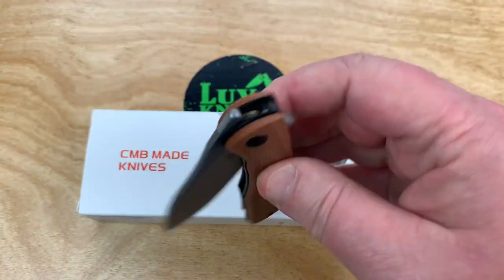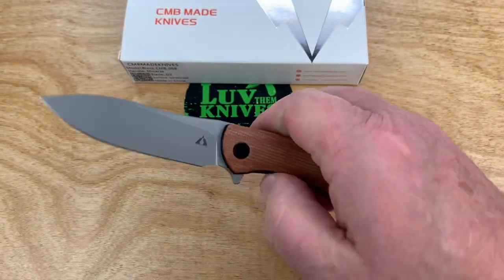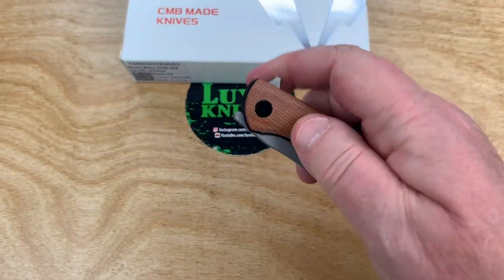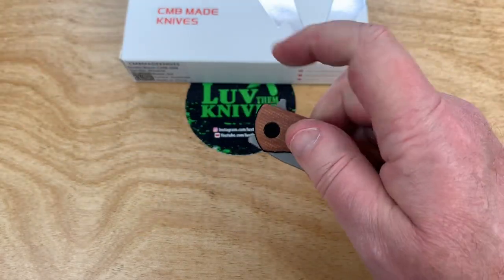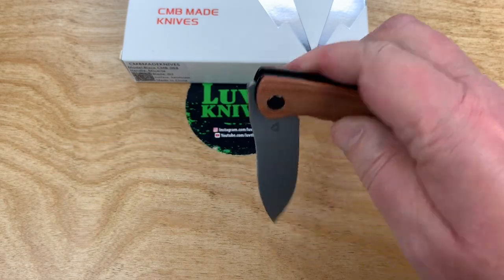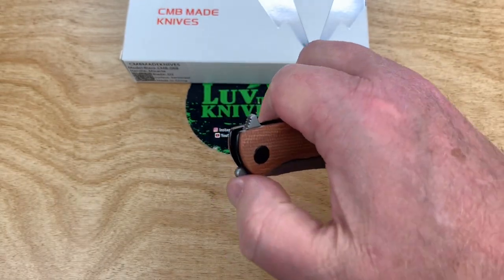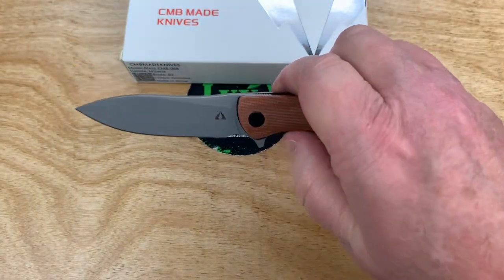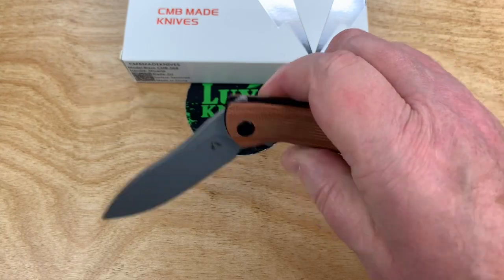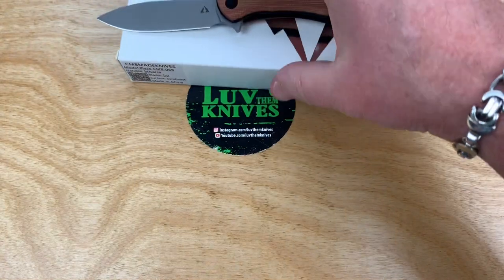We're all ablaze with the Blaze now — I've got some action going on this baby. It might have been a bit over-tightened out of the box, but now that I adjusted it during reassembly it's working great. I like the top flipper — I'm not doing the front flip as well — but the top flipper is working great for me. Wow, working really great.